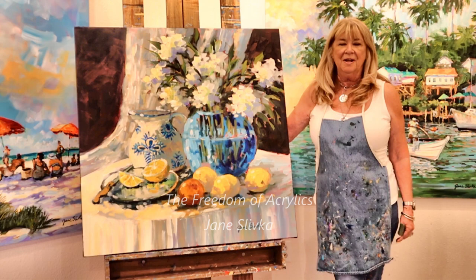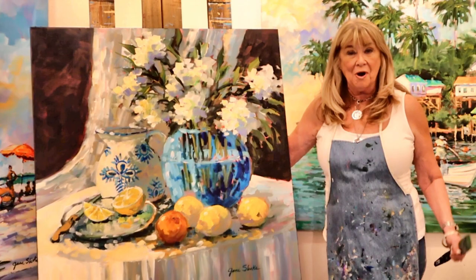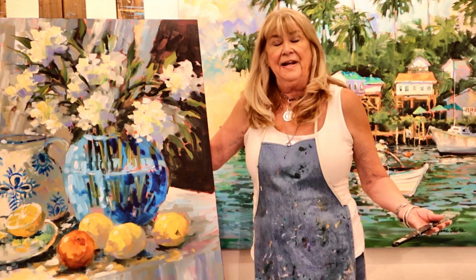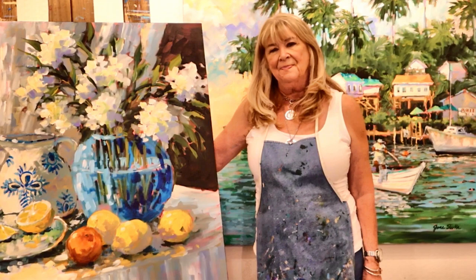I was a watercolor painter for years and I loved it and I did okay with it, but when I switched to acrylic that's when the fun really began. I got to use white paint, I got to lay out my shapes, I worked from dark to light and I could master different subjects like landscape to still life to the figure.